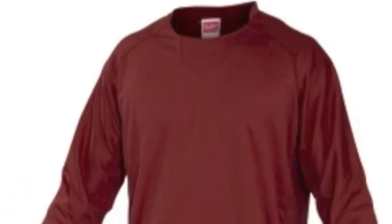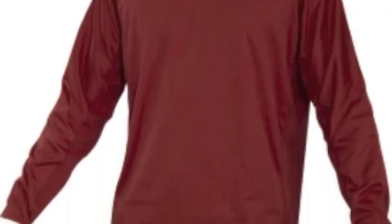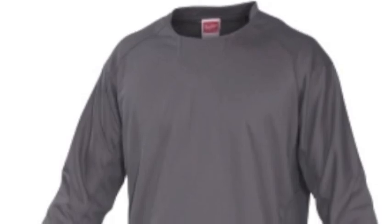The Rawlings Youth Dugout Fleece Pullover Shirt is made with 100% two-way stretch polyester in a half-moon collar design. It features an area for embroidery below the neck to customize for your team, and waffle pattern accents for a great look and feel.